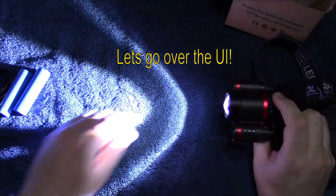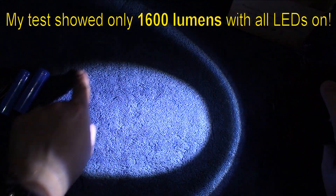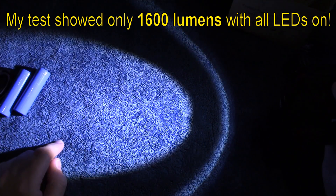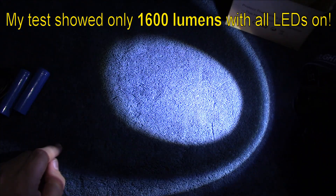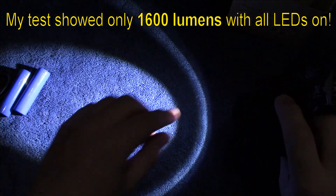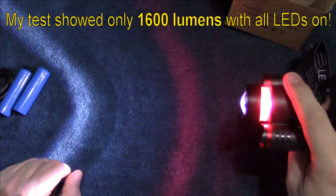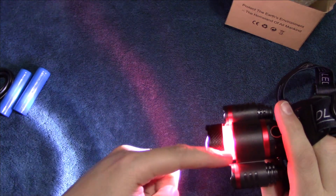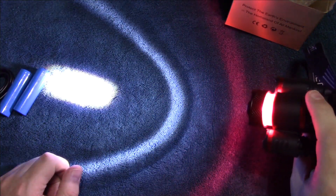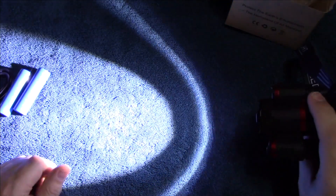As you can see, it's got a big flood rounded spot — pretty typical of your zoomable lights. It does have a little bit of a halo. When you actually pull this out, there's more of a red light see-through on the sides for more visibility.